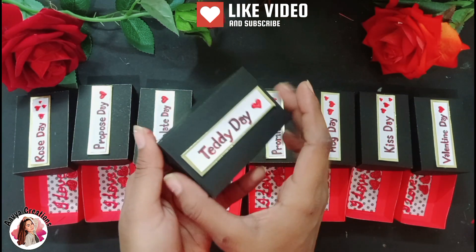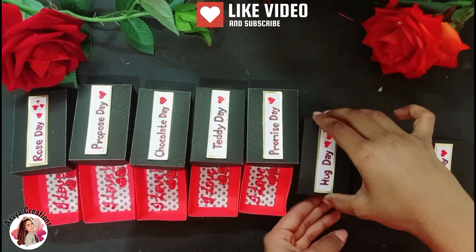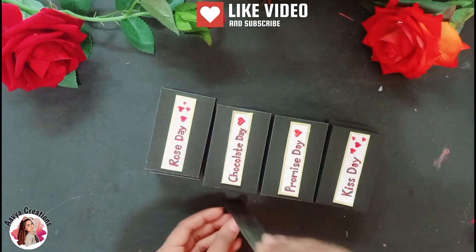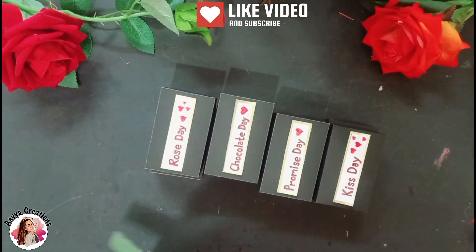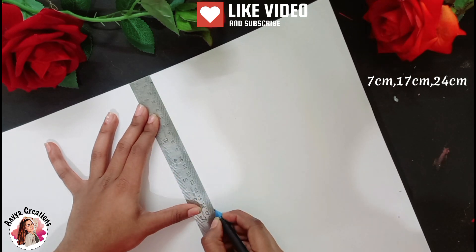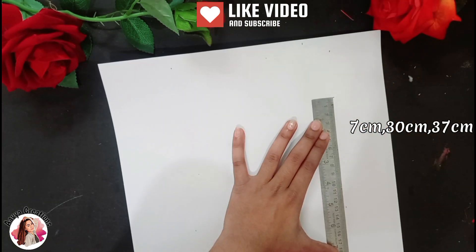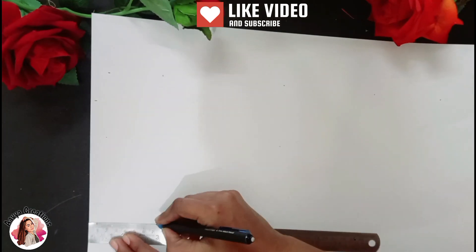I have repeated the same process for all of them. After closing all the boxes, we will measure the size of the box. After measuring the size, I will put a white sheet and mark on 7 cm, 17 cm and 24 cm. Then I will rotate the paper and mark on 30 cm and 37 cm. After drawing the lines, we will draw straight lines.